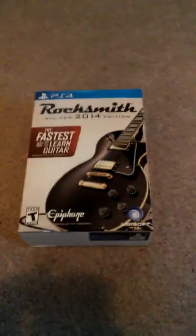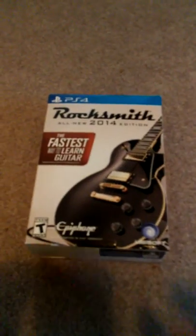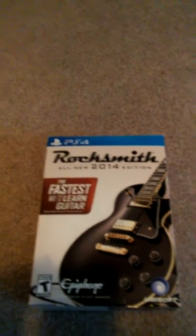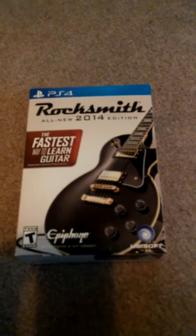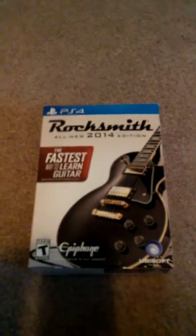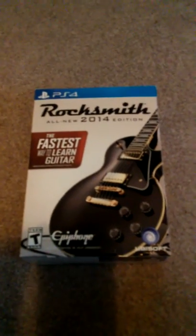What is up everybody? Big Ox here and I'm doing another unboxing. It's going to be Rocksmith 2014 All New Edition. The reason why I bought this is because I have a guitar and I want to learn how to play the guitar.